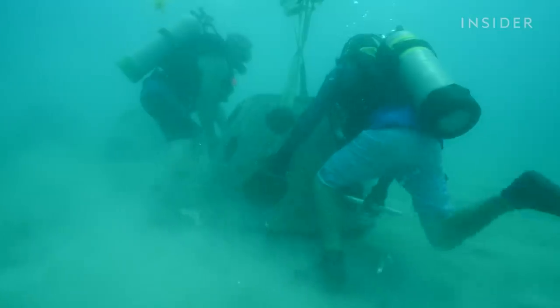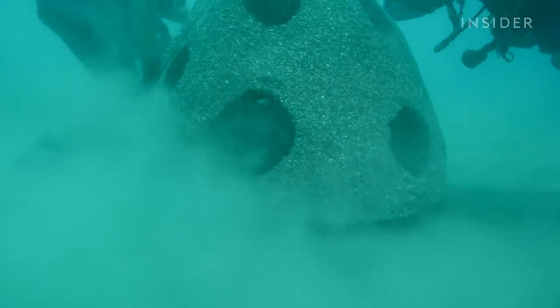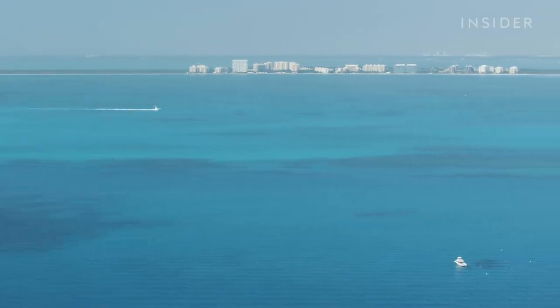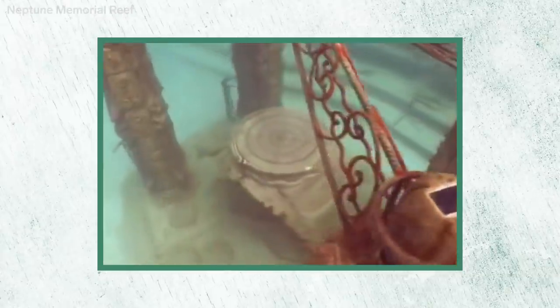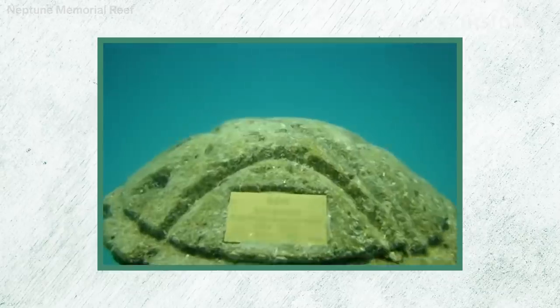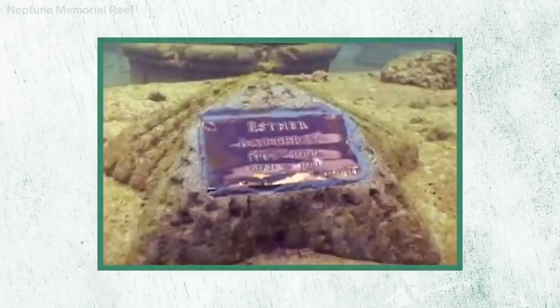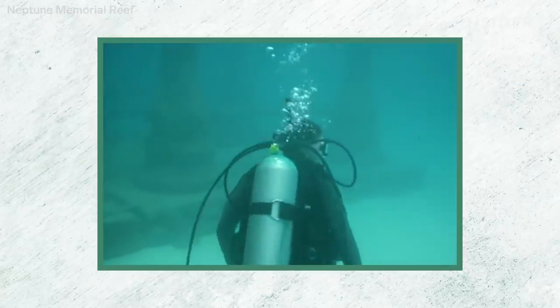The whole process costs about the same as a conventional cemetery burial. On Florida's Atlantic coast, another company is in the underwater burial business. The Neptune Memorial Reef is the final resting place for over a thousand people. Here, the human remains are mixed into statues shaped like starfish or stingrays. It's also a tourist attraction.